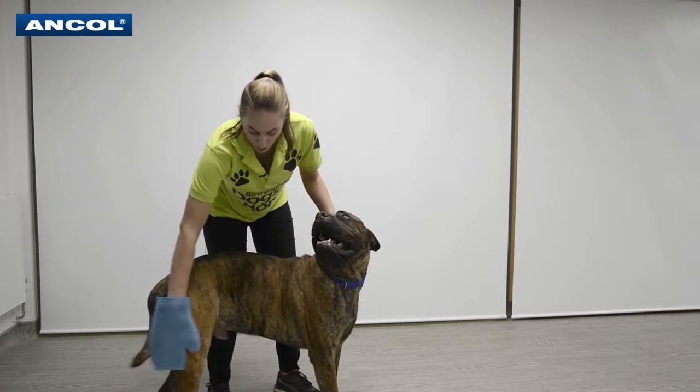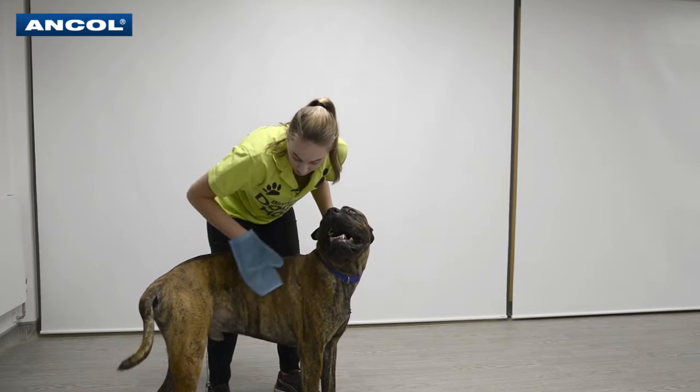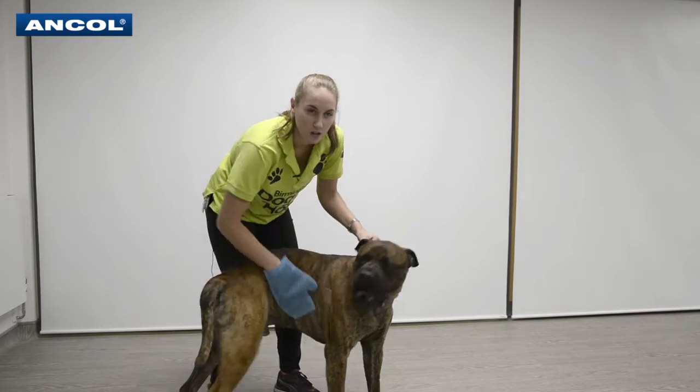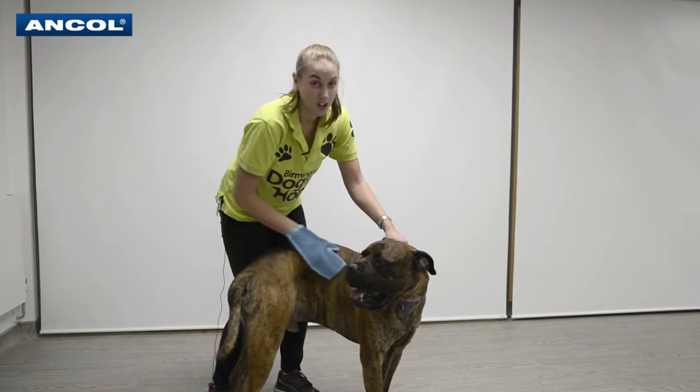You go with the dog, and sometimes what I like to do is just do circular motions — you can see the hair is falling on the floor. It really does do a good job getting all those loose hairs out. Fabulous for any dog that tends to moult.